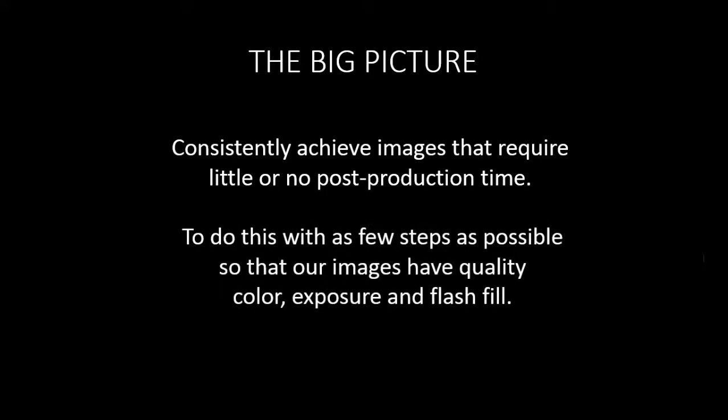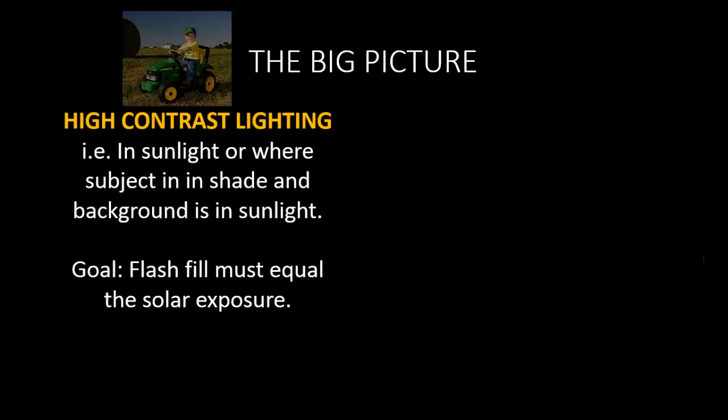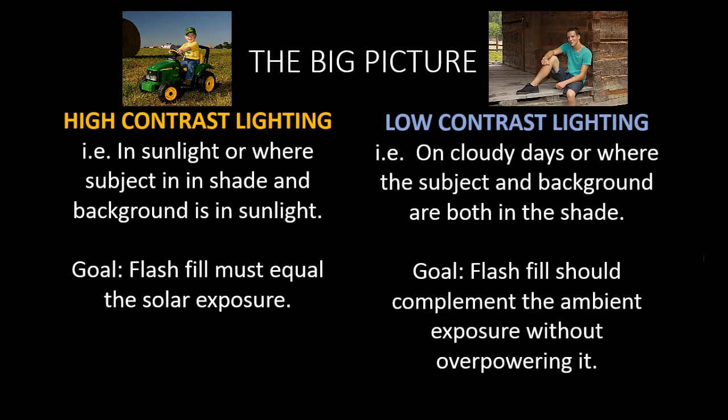We want to do this with as few steps as possible so that our images have quality color, exposure, and fill flesh. We have two lighting situations primarily that we deal with. High contrast lighting in sunlight, or where the subject is in the shade and the background is in the sunlight — our goal there is flash fill that equals the solar exposure. And low contrast lighting on cloudy days or where subject and background are both in the shade — our goal is flash fill to complement the ambient exposure without overpowering it.